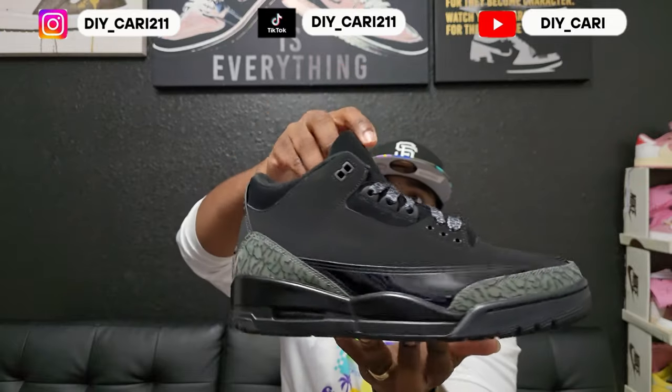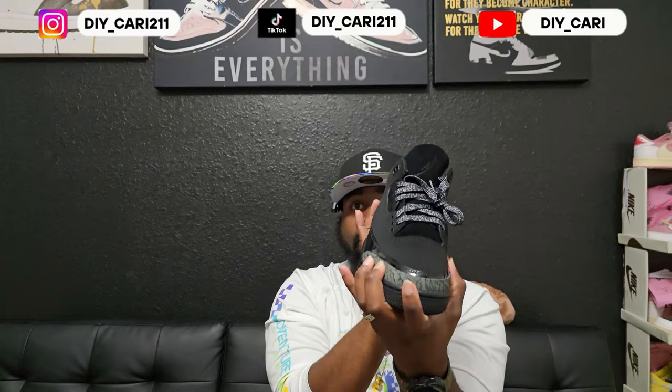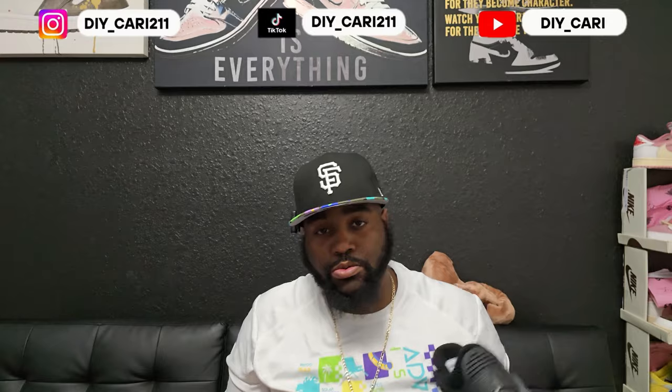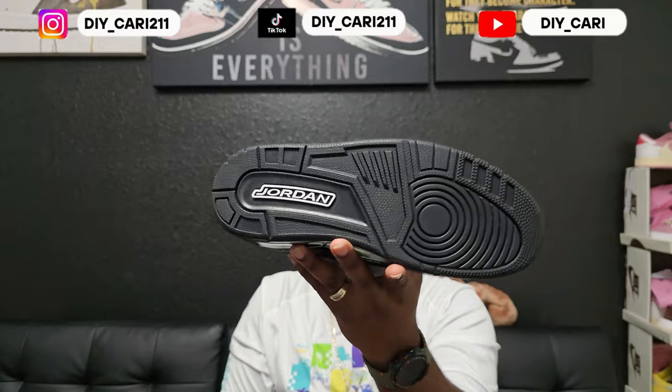No glue lines, they did not have a smell when I received them. Took them straight out the box, put them on feet — they fit true to size. No bunching, nothing's bulging in the front. You know how some shoes will have that extra threading or a knot up there? Don't have none of that. They fit true to size — I'm a true size 10.